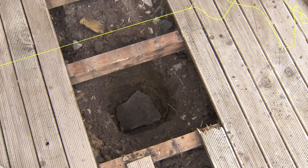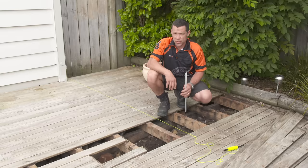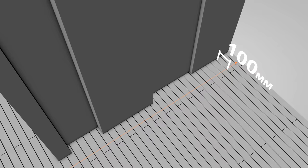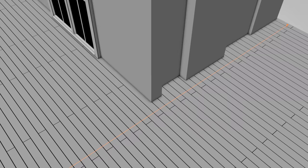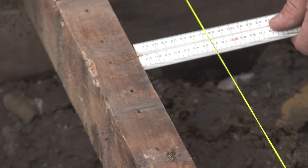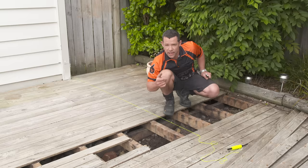I've dug our hole nice and deep as per the specifications on the plan. I'll put a block of concrete in the bottom so I've got nice solid bearing for our post to sit on. I've also run a string line 100 millimetres from the side of the house, parallel with the house — this avoids any uneven surfaces. That means the distance from the string line to the corner is 63 millimetres, so that's where our post is going to sit. We've got a joist in the way, so I'm just going to clamp my post to the side of that joist and later I'll show you how we compensate for that.